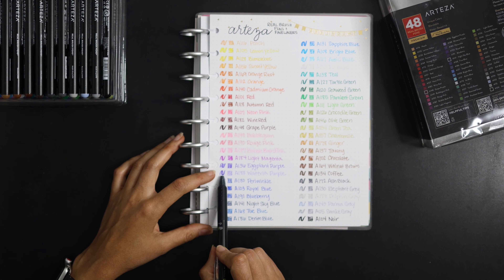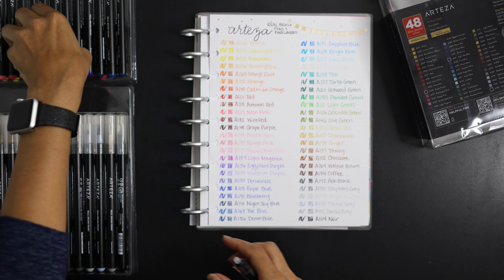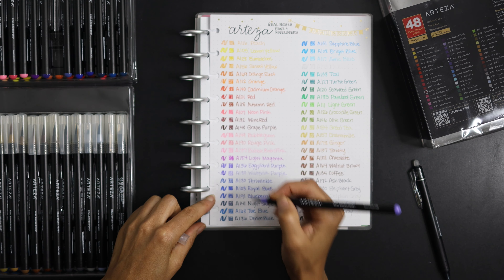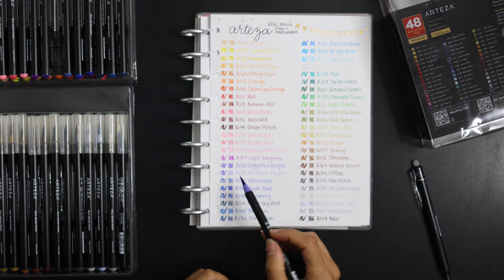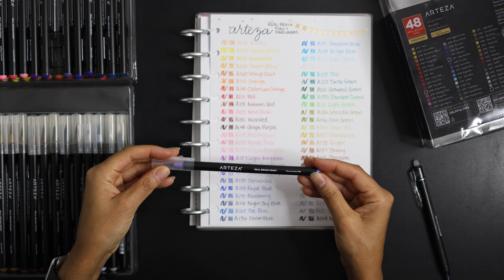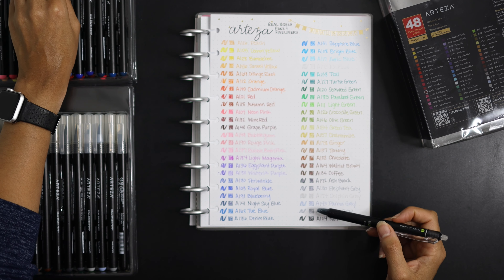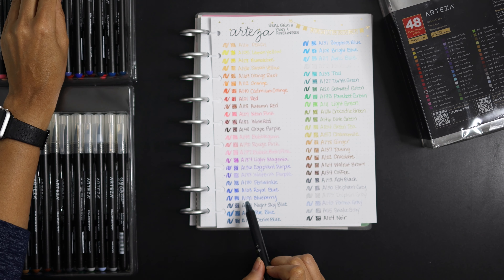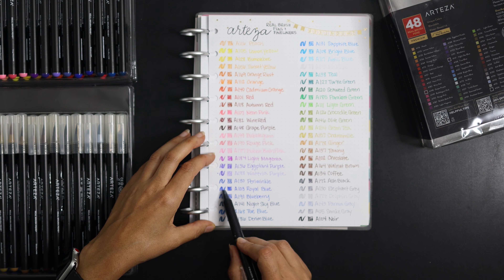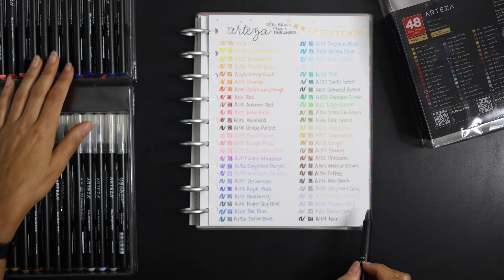For example, this wisteria purple is quite a bit darker in the real brush pen than the Inconic fineliner, even though they're labeled the same color — something to note. I also noticed that the royal blue and the blueberry ink looked very similar to each other, and those colors look a little closer to one another than expected.